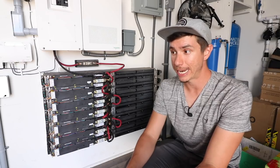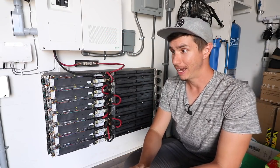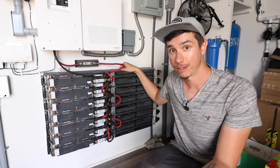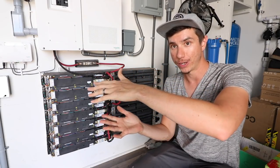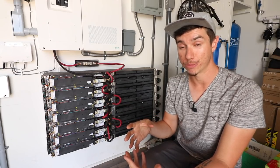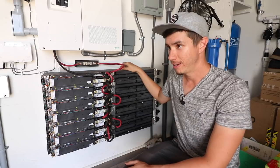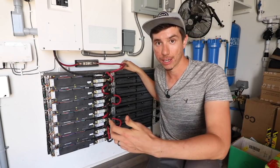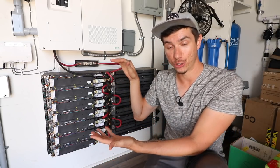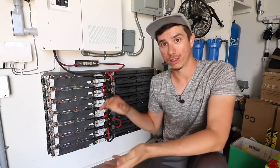Another major difference is how much the batteries can be discharged. Lead-acid batteries should only be discharged to about 50% of their total capacity. Lithium-ion batteries can be discharged to about 20-25% of their total capacity, meaning you get 75 to 80% of usable capacity. For this battery setup we have 21 kilowatt-hours — we can discharge down to maybe five or six kilowatt-hours comfortably, versus only 10.5 kilowatt-hours with an equivalent lead-acid setup.